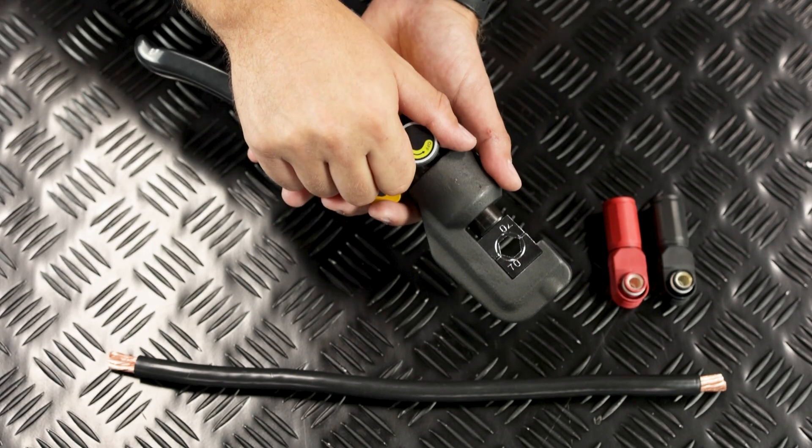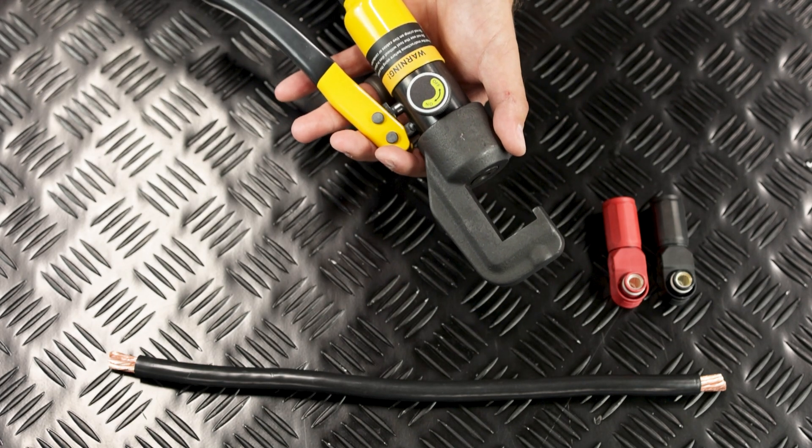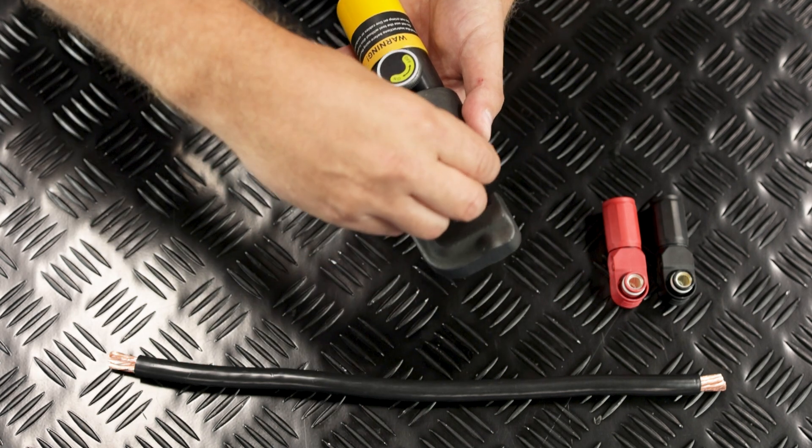I'm going to release the valve and let the jaws open, remove the set that's currently installed, find the 50 millimeter squared die set, and install those.